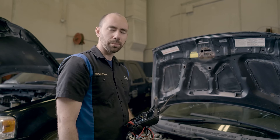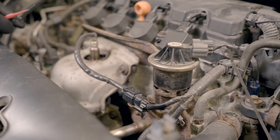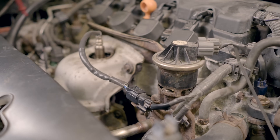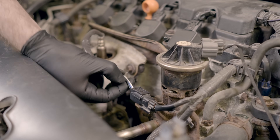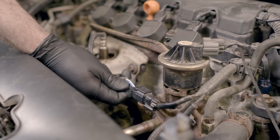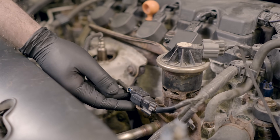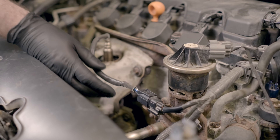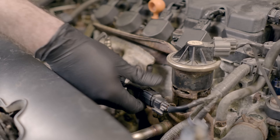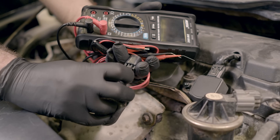An easy way to check the O2 sensor heater circuit is to measure the resistance on the heating element. Typically you'll find the heater circuit on two wires that are the same color — on this car they're both black, but they may differ on your car. If you're not sure which wires are for the heater circuit, look online for a spec sheet for your sensor. If you can't find one, you can probably skip to the next step. We're going to unplug this connector and measure the resistance on those two same-colored wires.